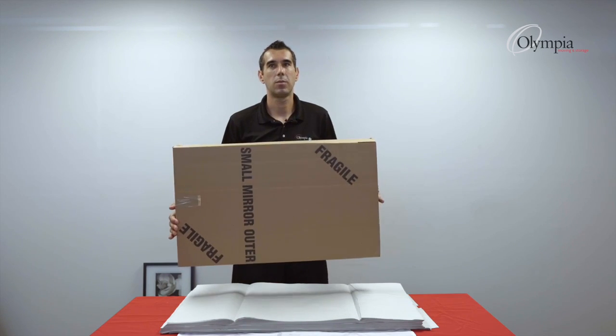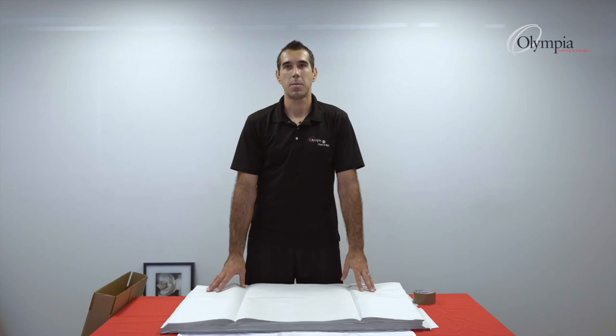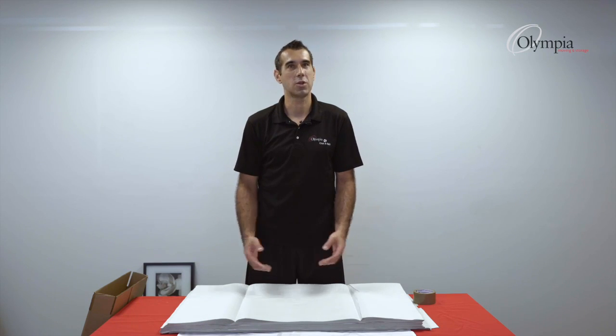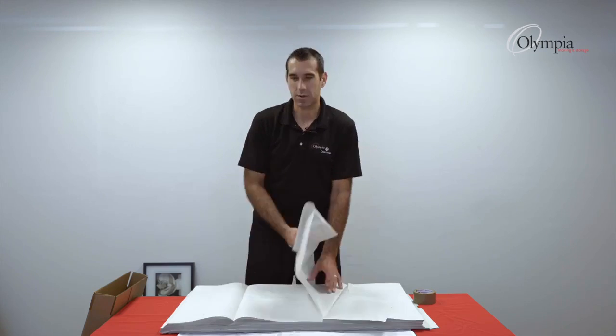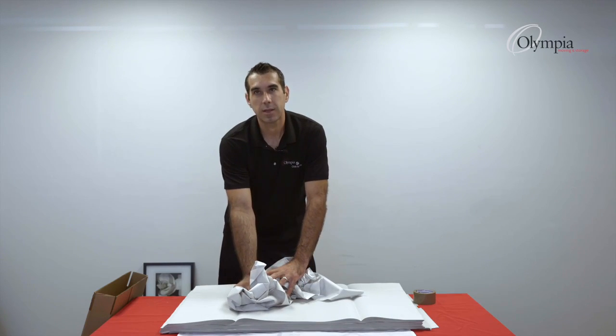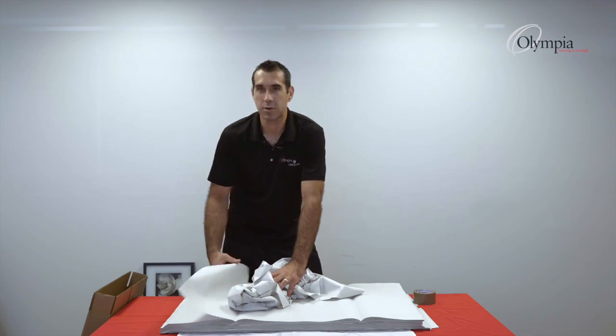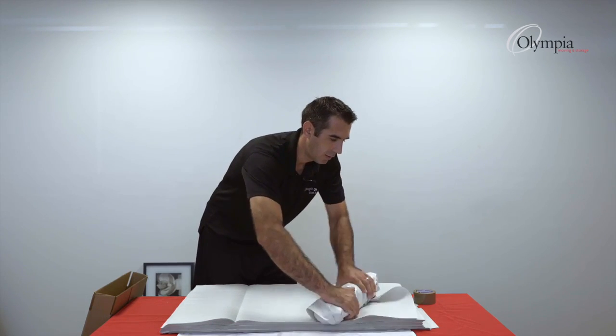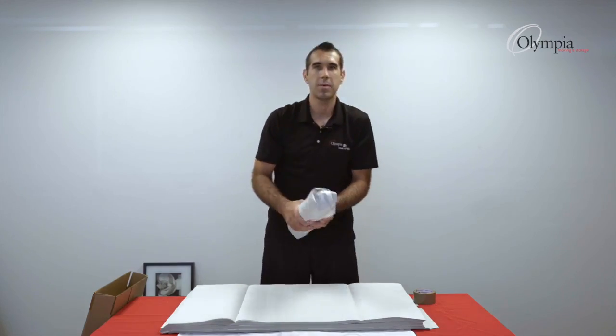My box is almost ready. I'll set up a bumper — if anyone knows how a burrito is made, this is about the same thing, just made of paper. I'll set it up diagonally, start from this corner, and roll it up. And this is my bumper.